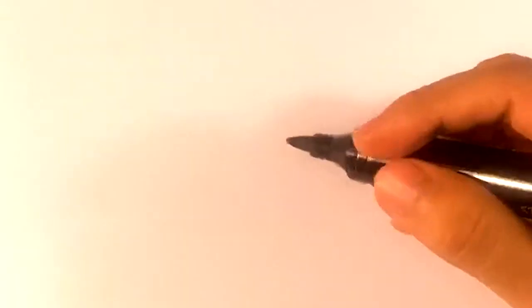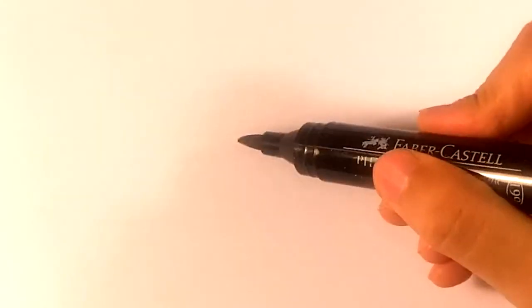Hey, how's it going? So we're gonna go over how to draw a simple bat. I'm gonna try to do the simplest one that we can possibly do, so let's grab a marker real quick and let's get started.